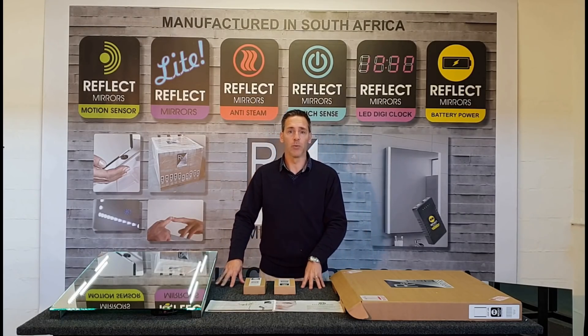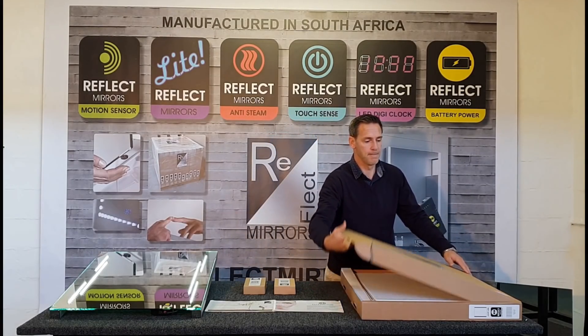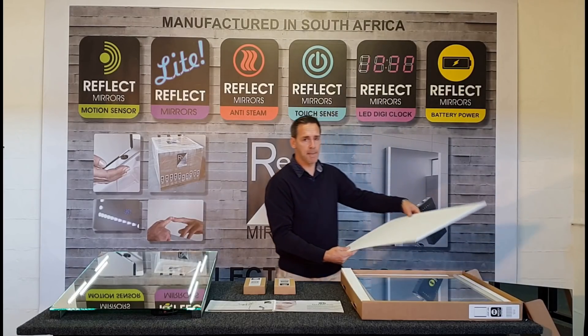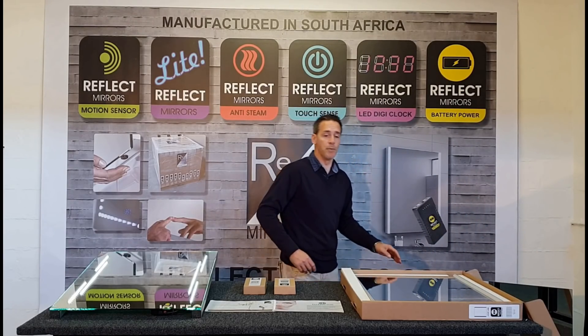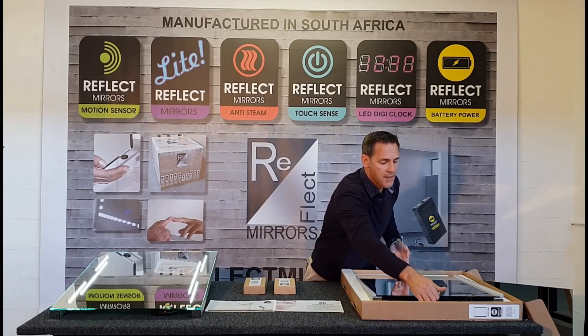Let's have a quick look at what the battery LED mirrors look like. As you can see, Reflect Mirrors packaging is absolutely fantastic. You can be assured that your mirror will arrive to you in one piece. Let's have a look at how they look.